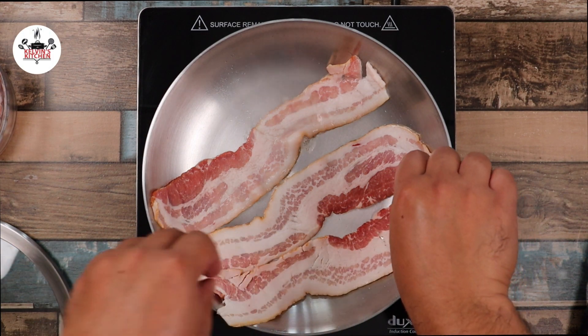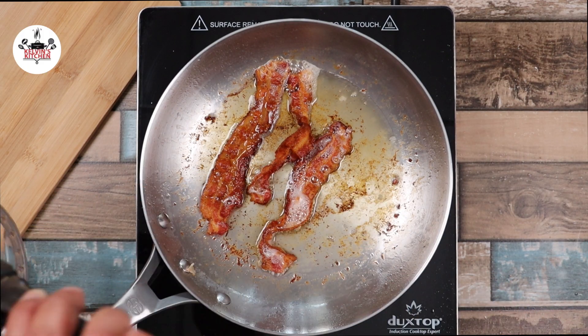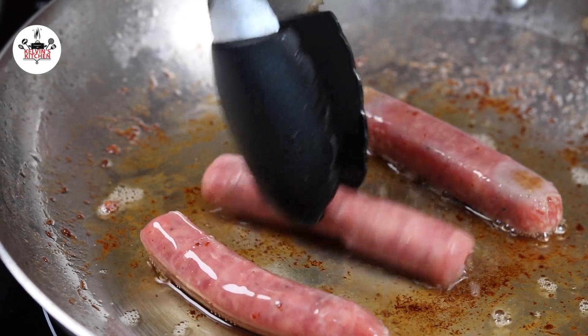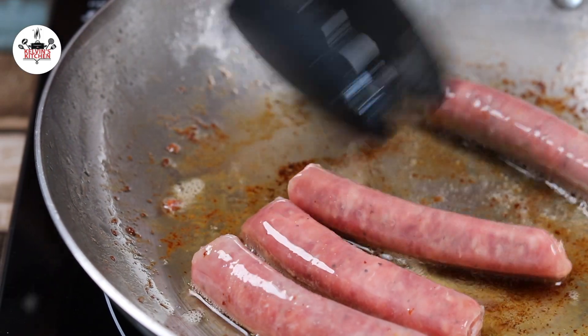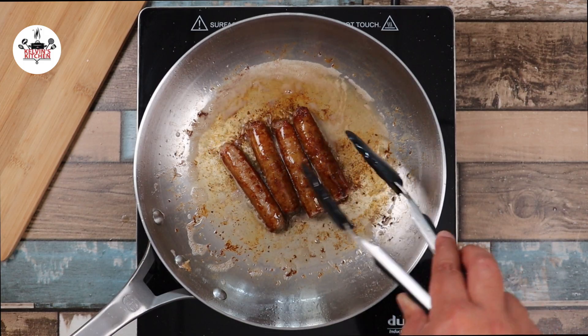To begin, we are frying four pieces of bacon. Once the bacon has cooked and it is nice and crispy, fry a couple of pieces of pork sausage. We truly only need two pieces of sausage, but I am making extra because you know what? I am hungry.